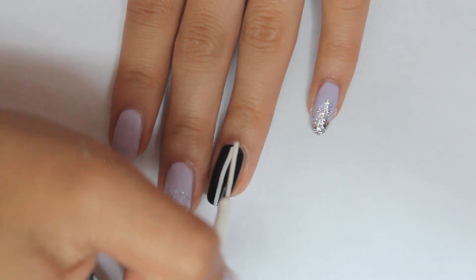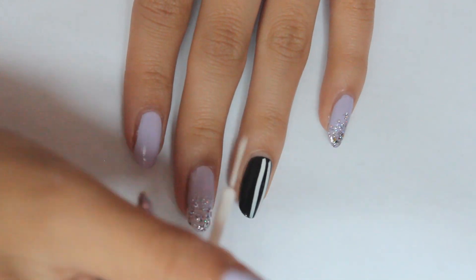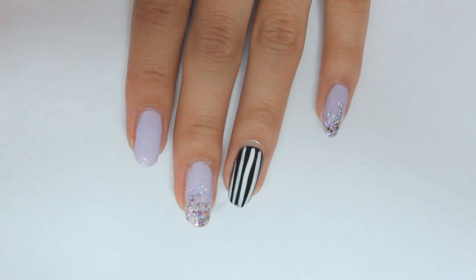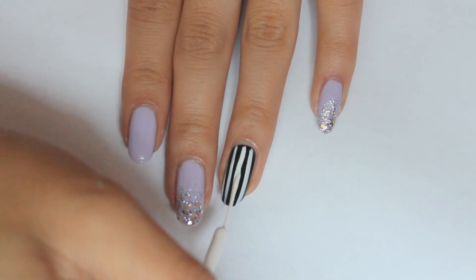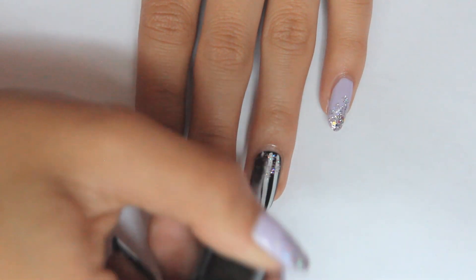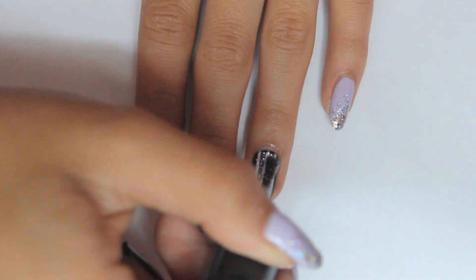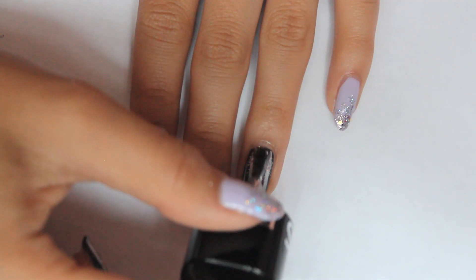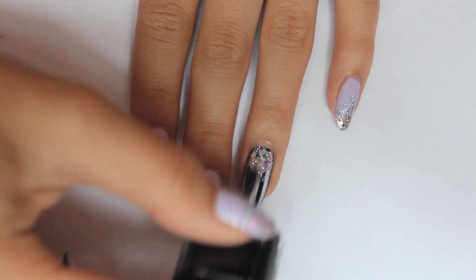Moving on to the ring finger, take your white striper and make vertical stripes on the nail. Wait for that to dry and take the small glitter polish and apply that halfway up the nail. Then take the chunky glitter polish and concentrate that on the bottom third of the nail.